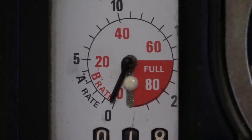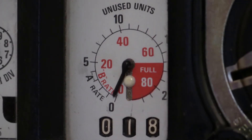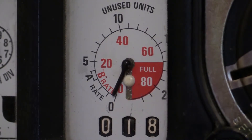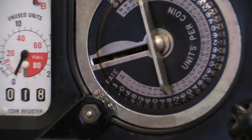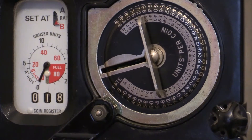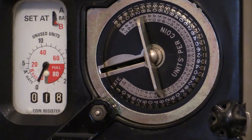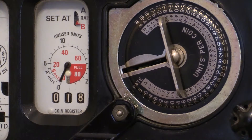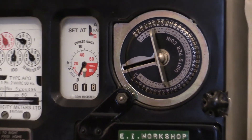You'd never actually wind the pointer around that far because inside the coin mechanism there's a little gate. When the pointer goes around into that red section of the dial, the little gate operates just underneath the coin register, causing the coin mechanism to jam. This is perfectly normal — it prevents the meter from being overwhelmed, which would damage the workings and cause you to lose prepaid credit. When the pointer winds back down to around number 60 on the red section, the gate deactivates and the previously inserted coin drops into the coin box.